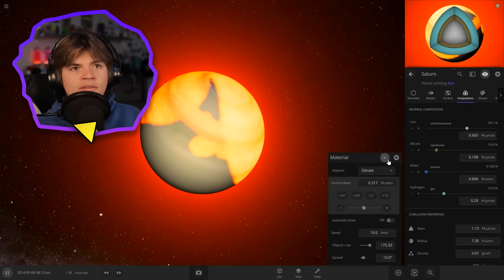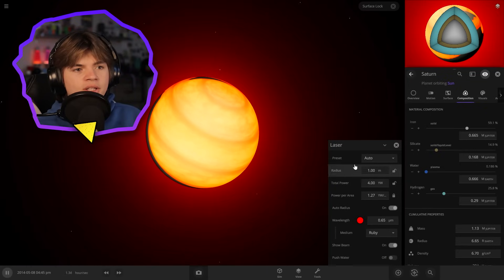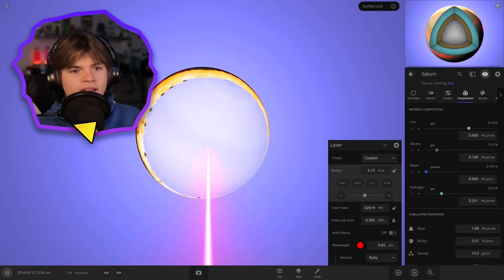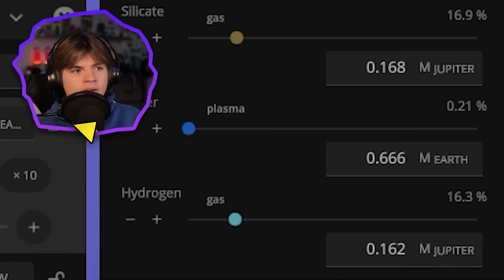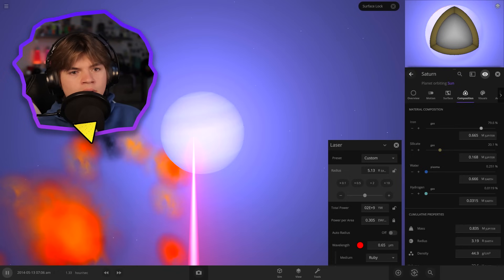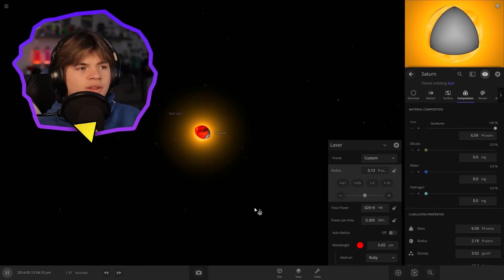Now that we have a good core inside of it, let's go to Tools and Laser. We should be able to use a really powerful laser to burn off the hydrogen. Okay, this is working - now burning off the hydrogen, you can see it's going down... three, two, one... a little more, a little more... okay, boom - zero percent hydrogen. So it looks like we burned off all the silicate too, but now we're just left with a really big ball of iron.